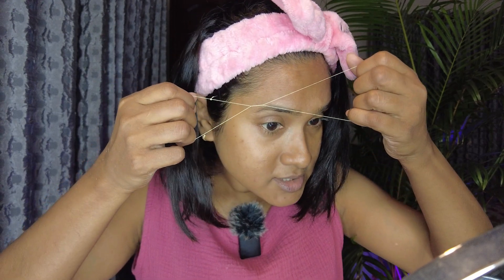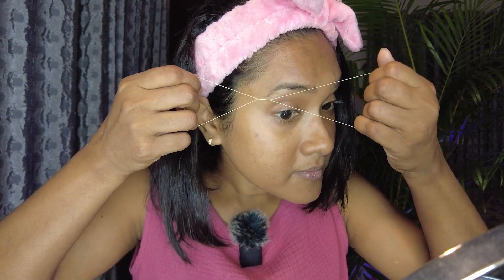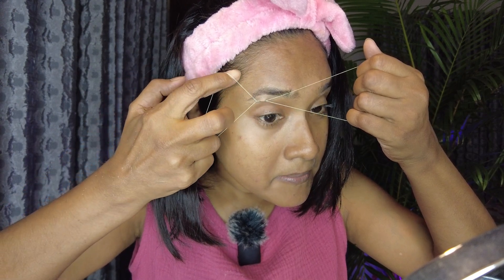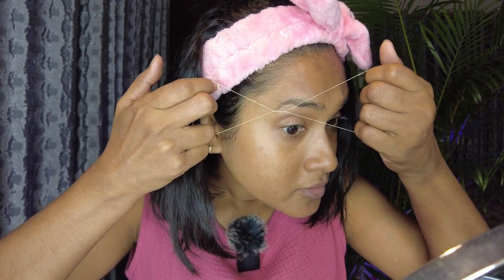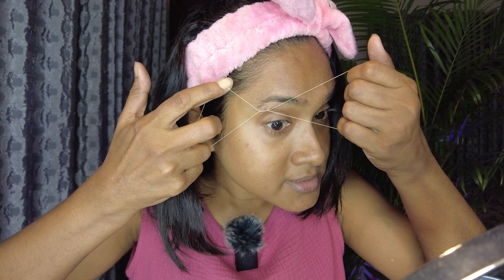Now we're gonna catch the eyebrow and upper lip hairs in this thread and try to make it straight as it crosses to the other side. When it is crossing, you can see the thread is in here working to catch and remove the hairs. Did you see that?